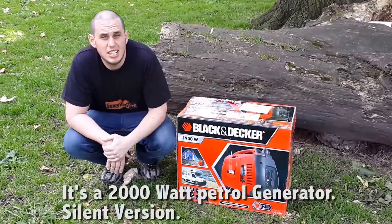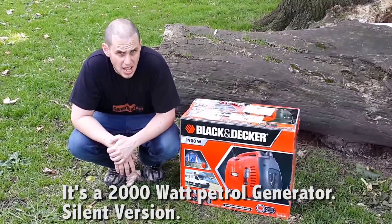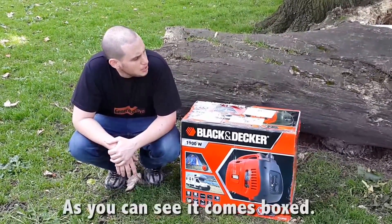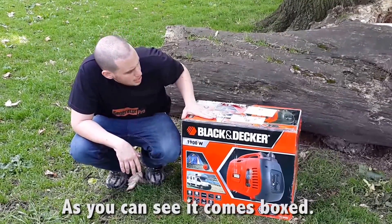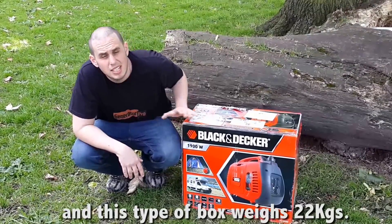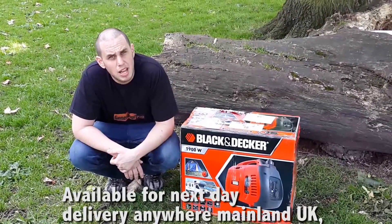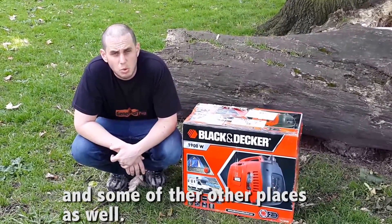It's this piece right here. It's a 2000 watt petrol generator, a silent version. As you can see it comes boxed and this type of box weighs 22 kilograms, available for next day delivery anywhere mainland UK and some of the other places as well.